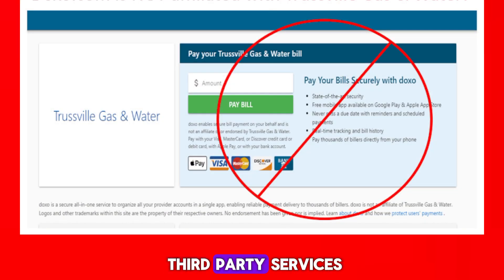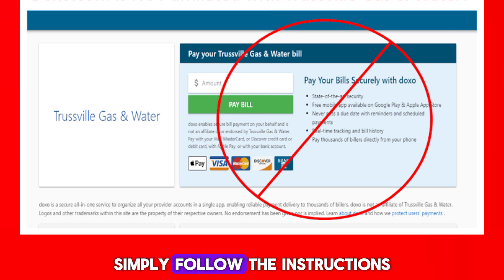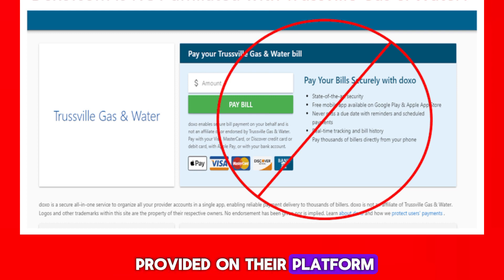Alternatively, you can use third-party services like Doxo to securely pay your Best Buy bill. Simply follow the instructions provided on their platform after logging in or signing up. Thank you for watching.